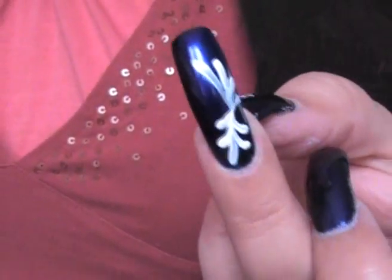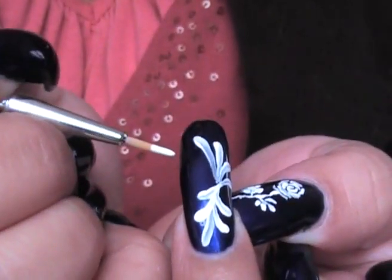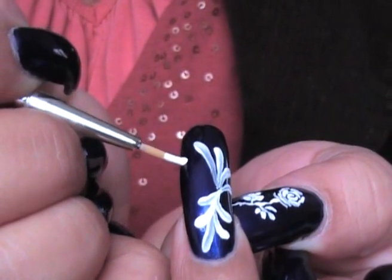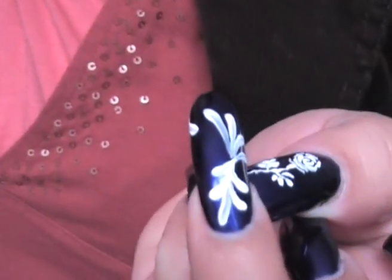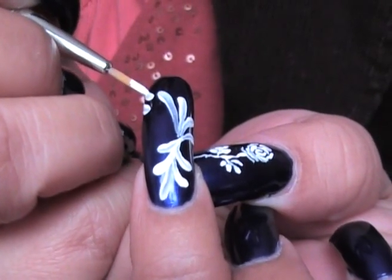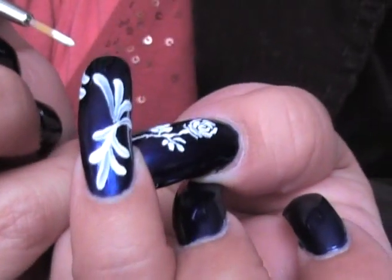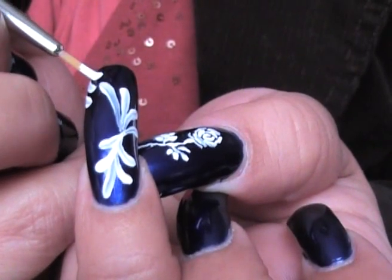I use acrylic paints to do my nail artwork. It's just easy and convenient. If I don't like something before it dries, I can just wipe it off. I could use either a clean brush with water and go right over it, as long as the nails are dry — otherwise you're going to be smudging up your nails. Mine are thoroughly dry.